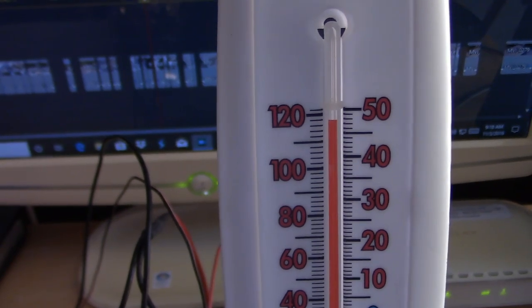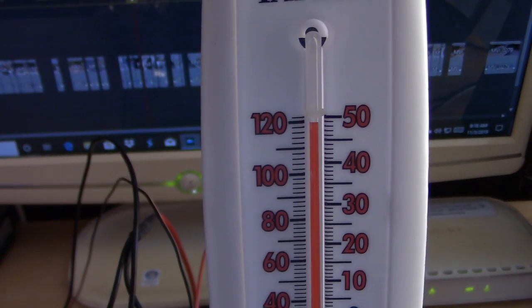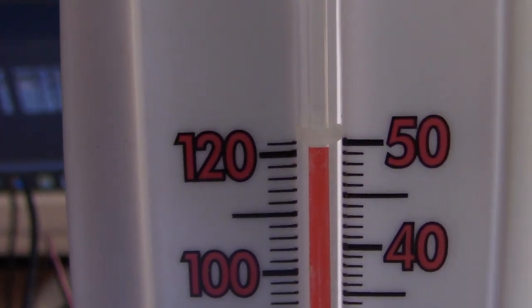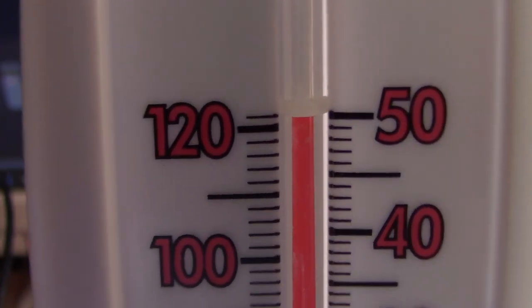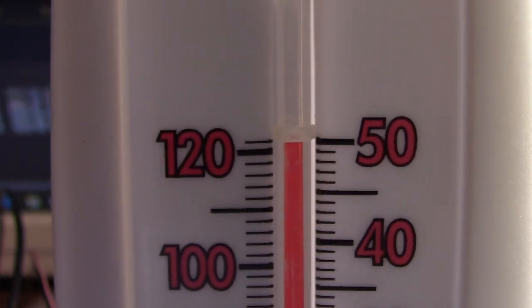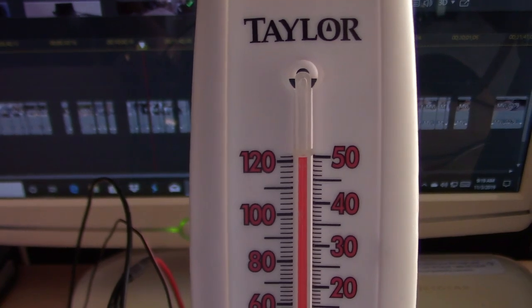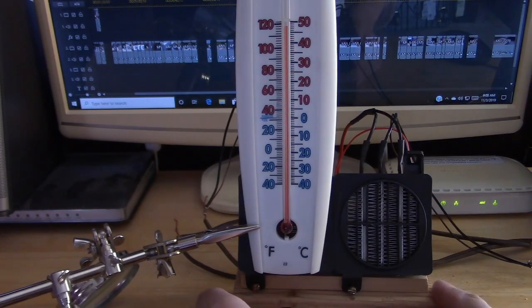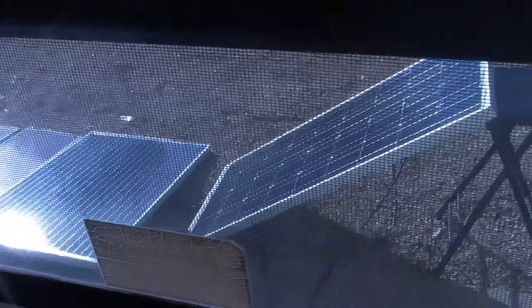Sweet, pushing 120 — might go beyond 120. Yep, 121, 122, basically 50 Celsius. Dang, that's great! The other panel is kind of at an angle to the sun so it's not going to be 120 — it's going to be less because less power. That's what I meant by angling of the panels: one of them is in full sun, one isn't.